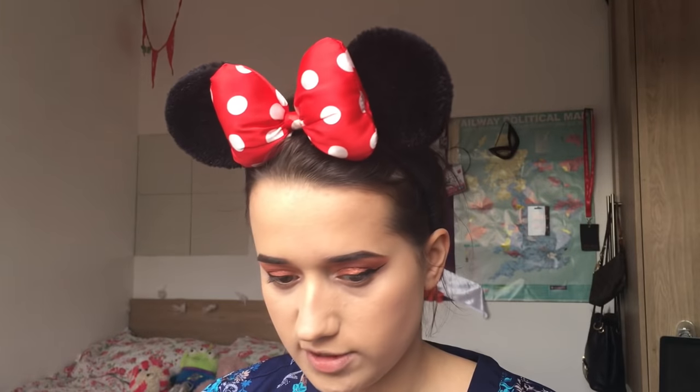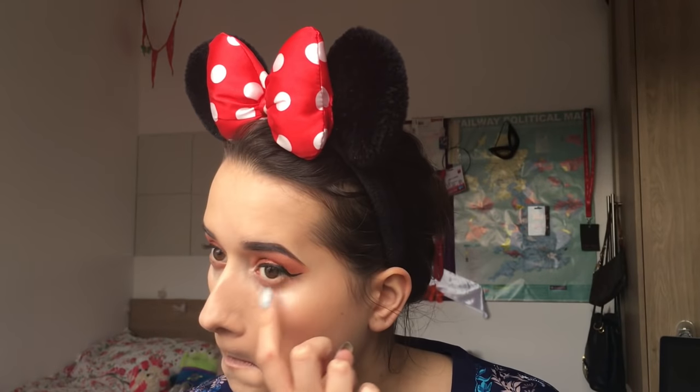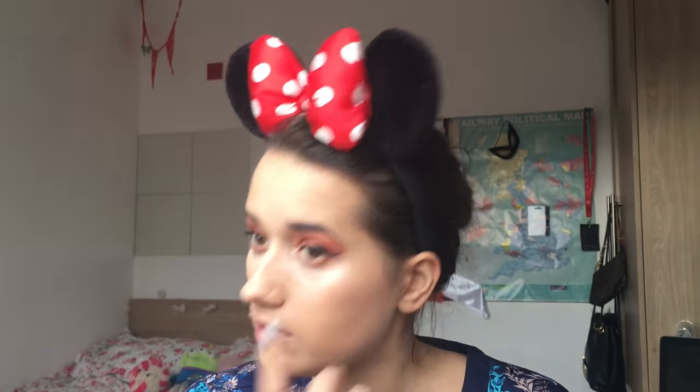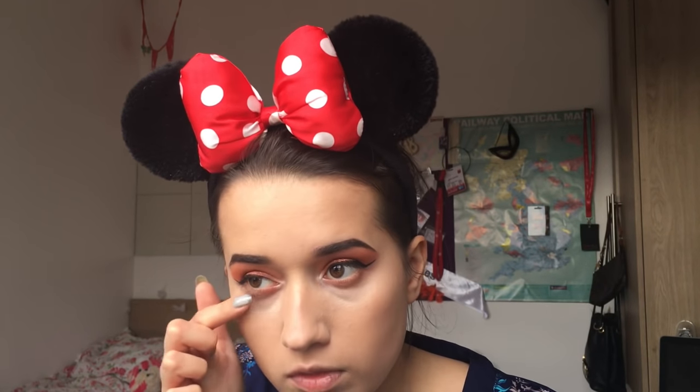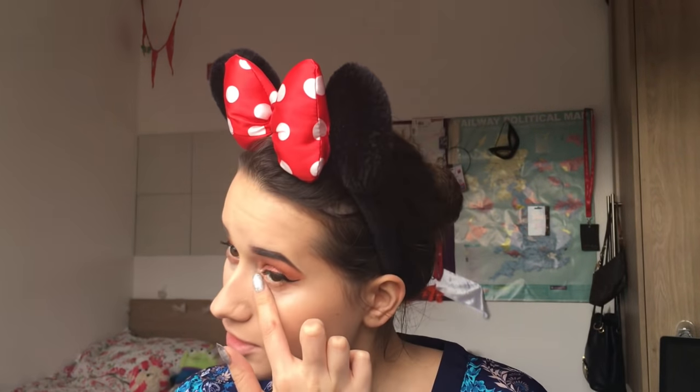I'm going to go in with a bit more of that concealer, because unfortunately I'm one of those people blessed with extremely bad eye bags. All my dark circles are still there - they just stay there, they don't go anywhere. The best part is I've had 13 hours of sleep and they're still there. I was literally born with them.